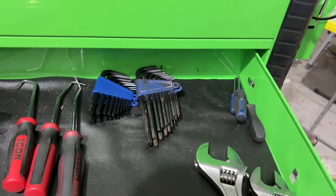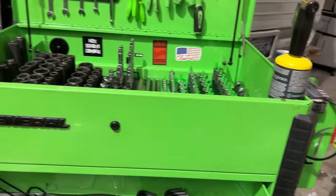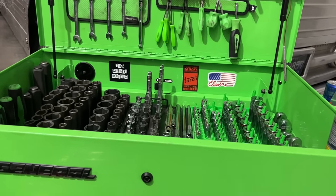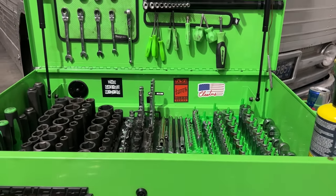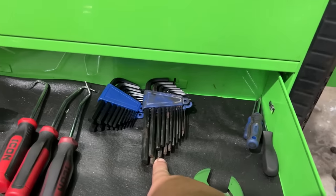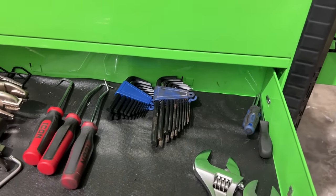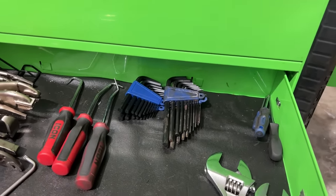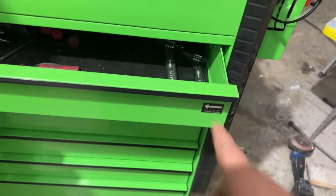A lot of this Allen set was part of the Quinn set. One notable thing: he has no metric tools in this toolbox whatsoever, because everything on these vintage buses is standard SAE. The only metric he has are the Allen keys, because when you strip out an Allen, sometimes the next metric size will go in there and save your butt. Those are Doyle brand.